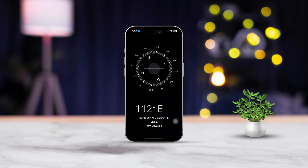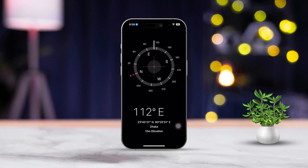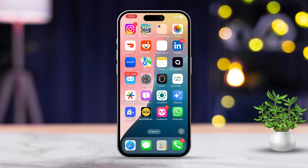Hey there! Need to calibrate the compass app on your iPhone to make sure it's giving you accurate directions? Calibrating it can make a real difference in accuracy and performance. In this guide, I'll walk you through each step to get your compass working perfectly. Let's dive in.